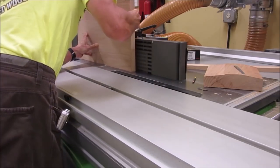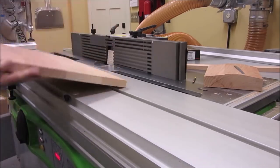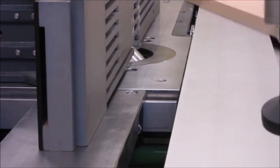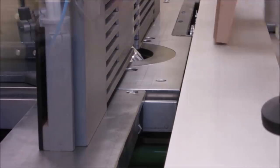The bottom side of the top is then back cut on the shaper to reduce the visual weight of the table. Then we use the same angled shaper cutter to cut a small chamfer in the top.